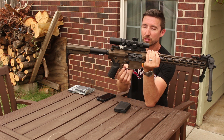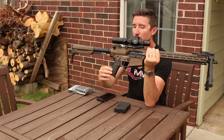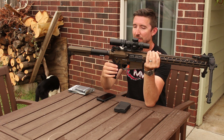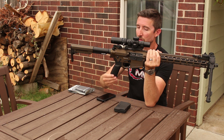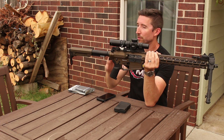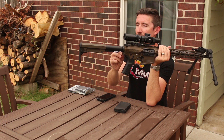Working our way down from the trigger, you can see there's no trigger guard — this is billet, so it is just milled right in. Then we have a CMMG Zeroed grip on the back, which is almost exactly like the Magpul MOE — just kind of their version of it. A good vertical setup, really good for prone, fits the hand really well, has a little bit of palm swell. I like it a lot, and it has a little compartment if you want to put batteries and other things down there.